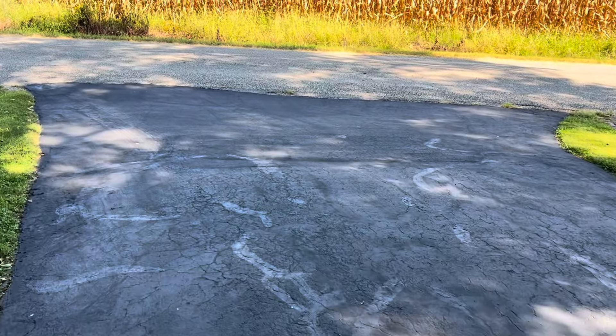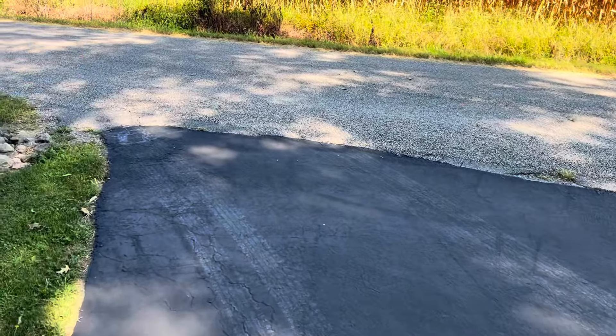This premium asphalt sealer is supposed to last eight times longer than the basic stuff and claims eight years, so we'll find out. Thanks for coming along today — if you're a guy or gal that likes to do a lot of maintenance on your own stuff, you've come to the right channel. I like to do everything myself; it gives me self-satisfaction knowing it's done to the best of my ability. I save a lot of money on labor, and on a day like today I get some nice exercise too. Hit the like and subscribe button — catch y'all later, God bless!